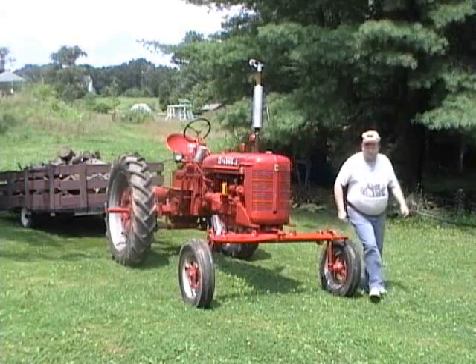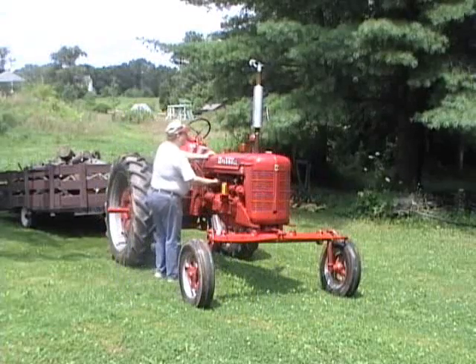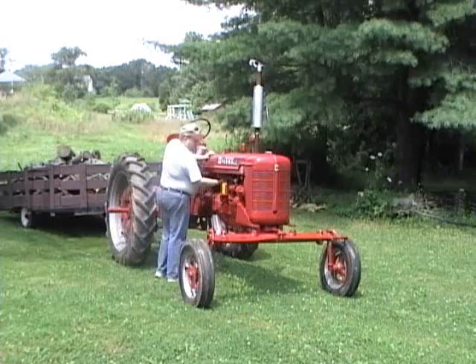I've got to turn the gas on. I always shut the gas off on this thing. That way, if it happens to leak, it won't leak all my gas out.